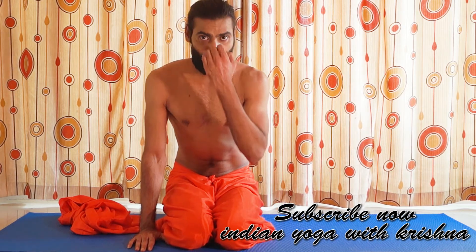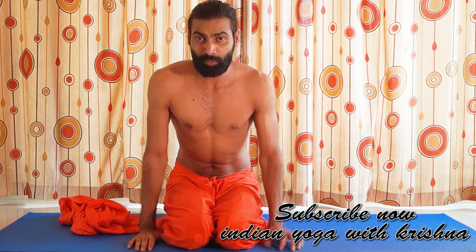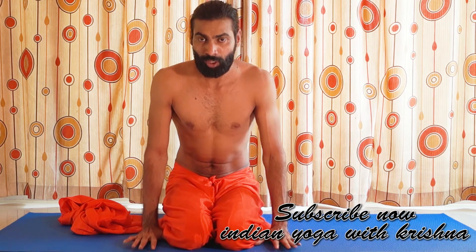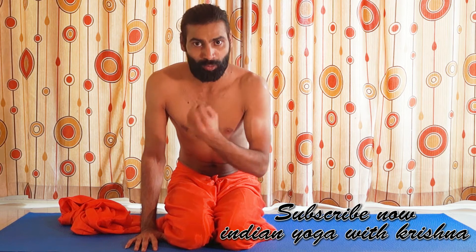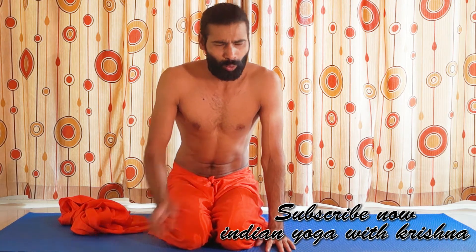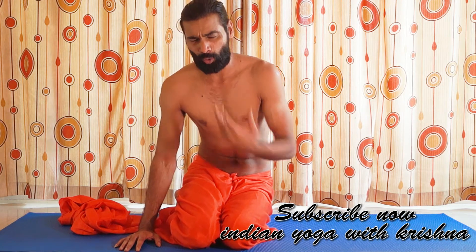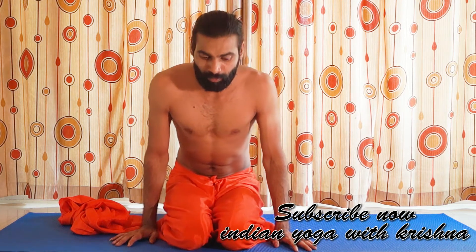Now breathe in through your nose and then breathe out through your mouth — but breathe out like a lion. Keep your tongue outside of your mouth. It may look a little awkward when you see me doing it right now, but it's very good. Whatever benefits I told you about this pranayama, you can see the effect on the face.